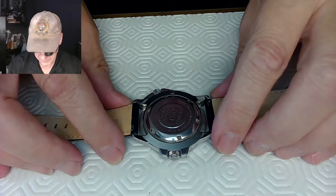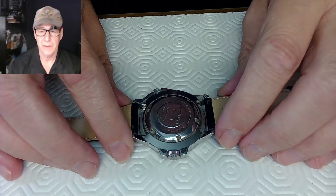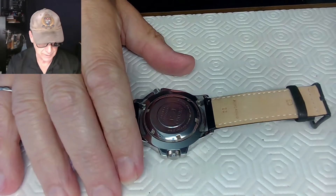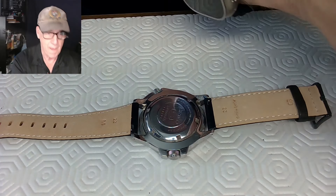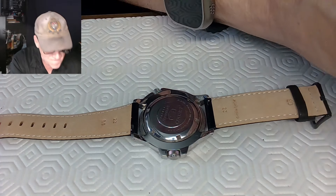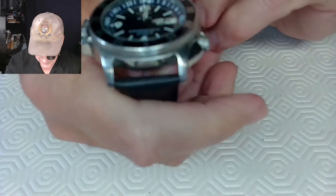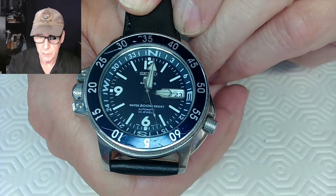Hey, JD here, welcome to my channel again. Please subscribe, please hit like. I want to get to 10,000 views, and after I get 10,000 views I'm going to quit — just kidding. So I've got to open this case here.